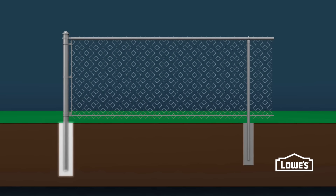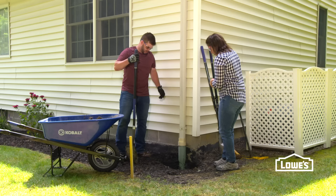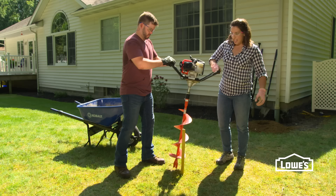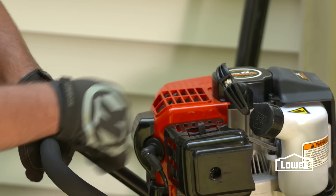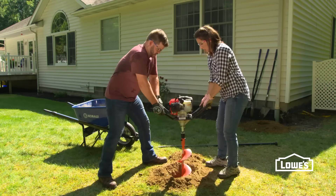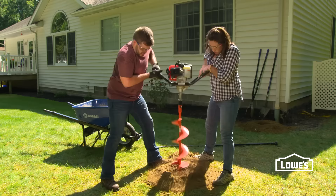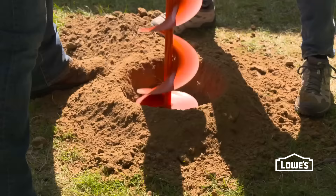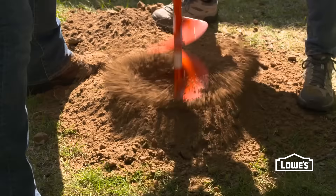Always check local codes for setting posts below the frost line. If you have a lot of holes to dig, consider using a power auger like this one — just let the weight of the machine do the work. Continue digging all your holes, making sure you dig to the proper depth.